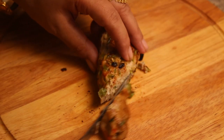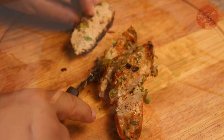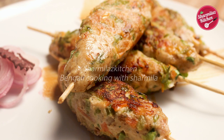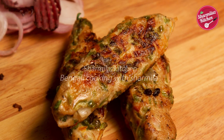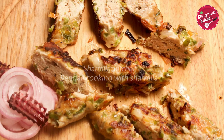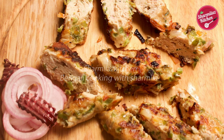Hi everyone, I am your host Sharmila and welcome back to my channel. Today I will be making gilafi kebab. Gilafi kebab is one of those special kebabs which is very flavorful, delicious, and covered with a gilaf of onion, tomato, and capsicum, and then grilled in an oven or pan. It is very easy and quick to make.